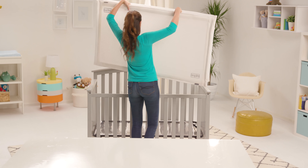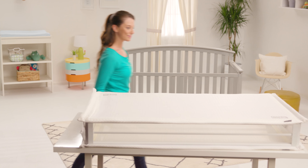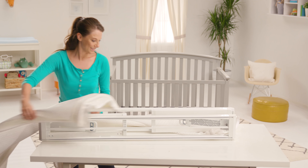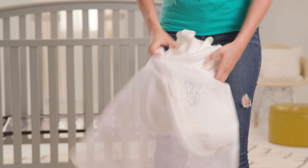Each sleep surface can be removed and machine washed. First remove the Respiro mattress from your crib. Unzip the sleep surfaces on both ends and partially collapse the frame. Press the trigger on the trigger handle to release the lock on each end of the mattress. Slide the sleep surface out from the track, then roll and fold it and fit it into the included laundry bag.